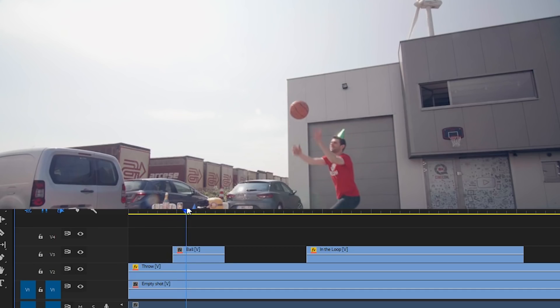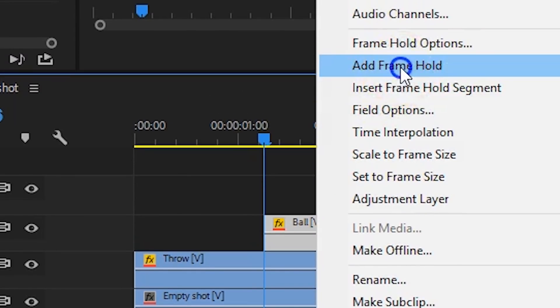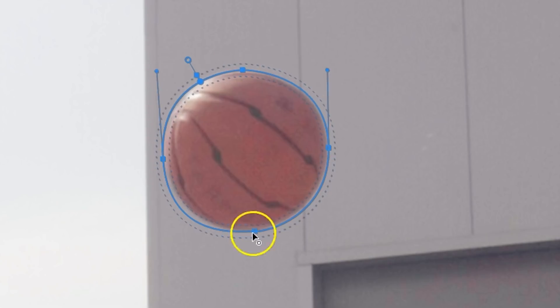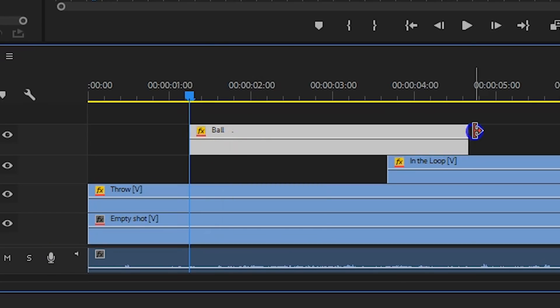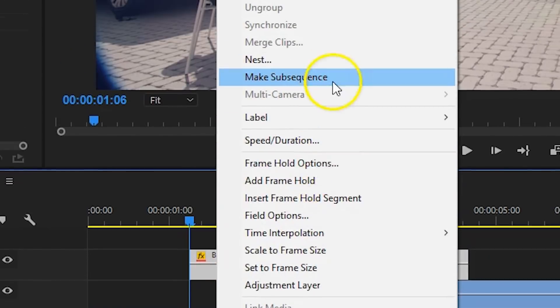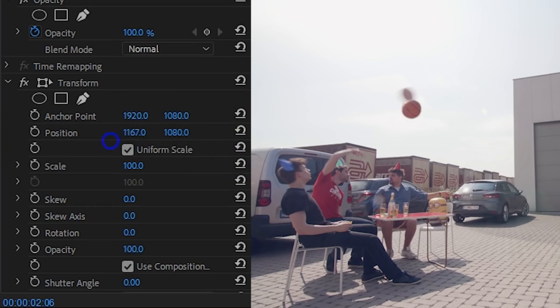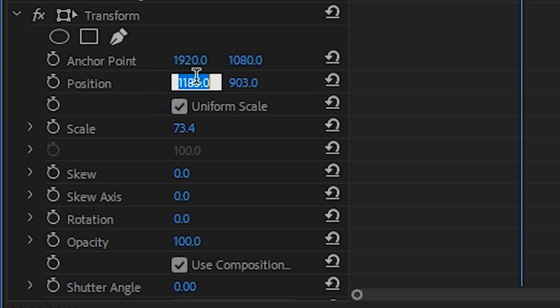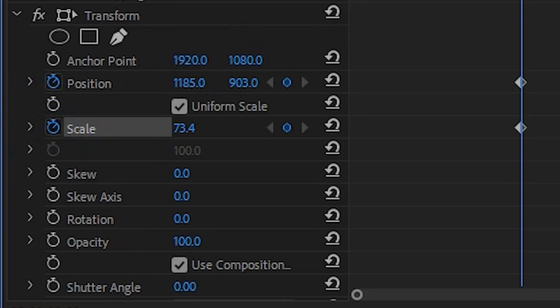Search for a point in that clip where the ball looks nice and clear to cut out. Trim the clip to that point, right-click and choose Add Frame Hold. Then with the pen tool draw a mask around the ball, and now we're going to animate it. First, nest it by right-clicking and choosing Nest. On this sequence we can now add the Transform effect. Position that ball with that effect so that it connects with the throw, then create a keyframe for the position.